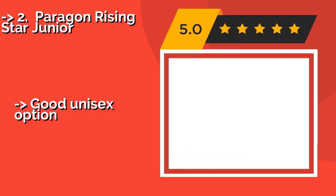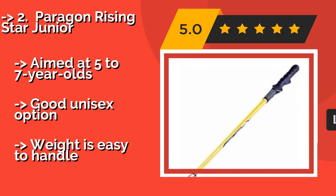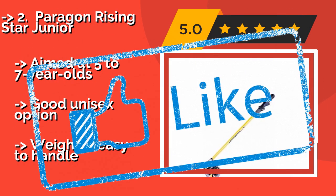The second best product is the Paragon Rising Star Jr. Get your little ones started out right with the Paragon Rising Star Jr., approximately $29. It teaches the proper grip without you having to constantly monitor and correct them, making it perfect for self-directed practice and giving you more time to work on your own game. Aimed at 5 to 7 year olds, a good unisex option.